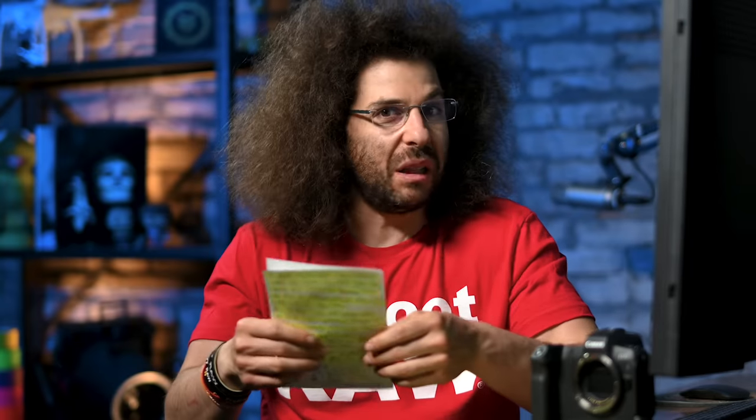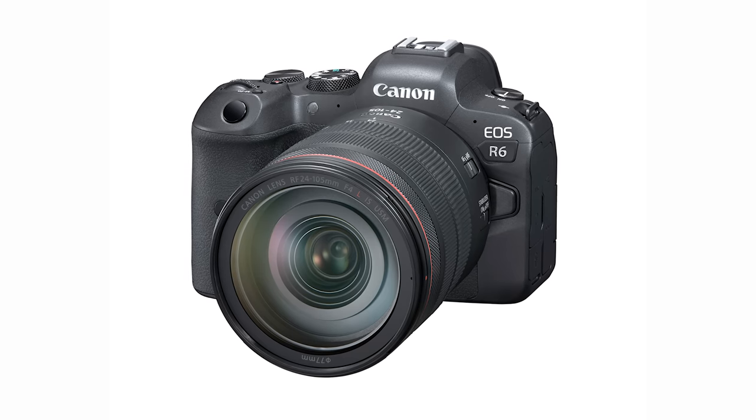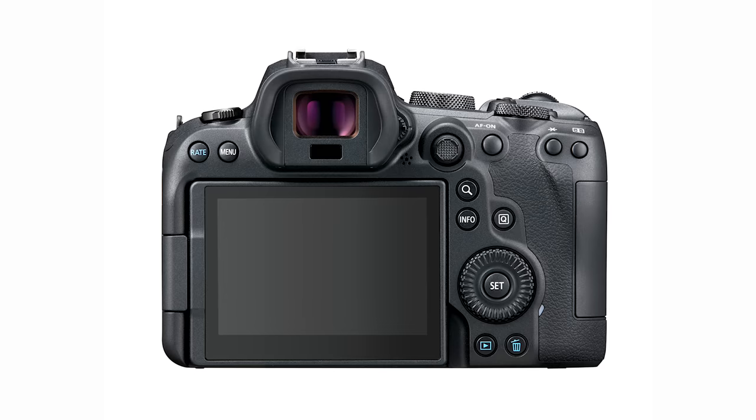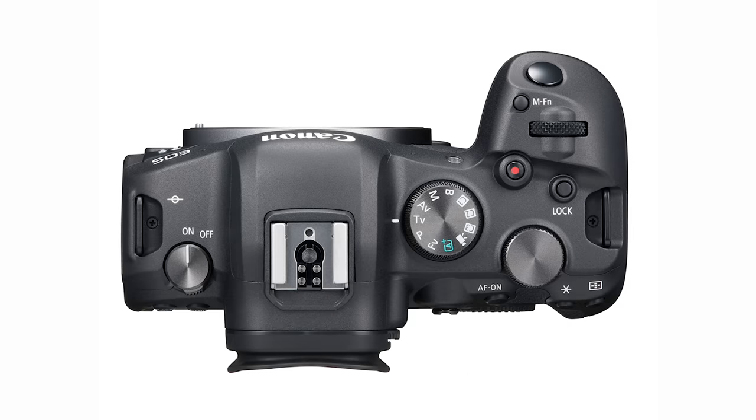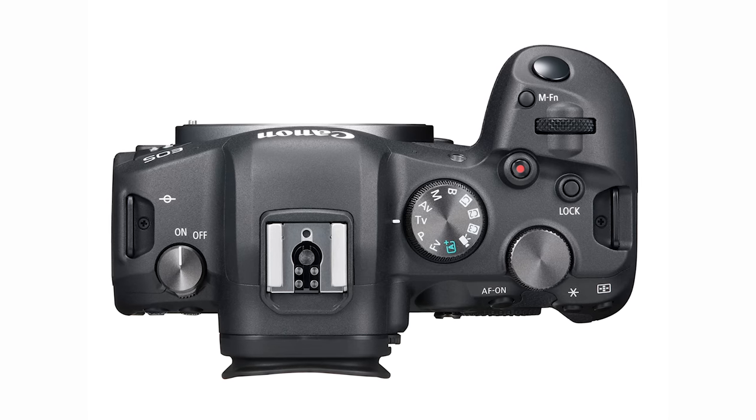Here we go with the specs of the EOS R6. A lot of the specs in this camera are very similar to the EOS R5 — they didn't try to dumb it down and take everything out. There are no production units out there yet. In terms of the body, it's very similar to the EOS R5. It has a joystick and the control wheel. There is no top LCD and no flash sync, but you do have that old school mode dial.